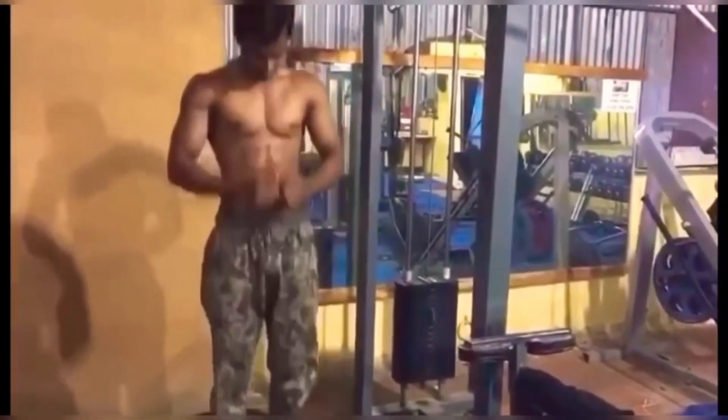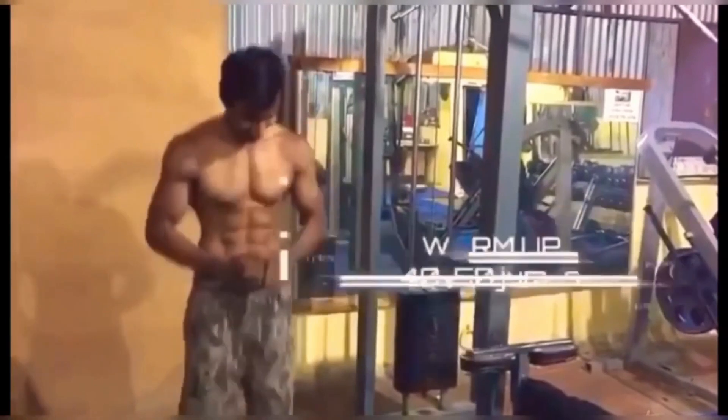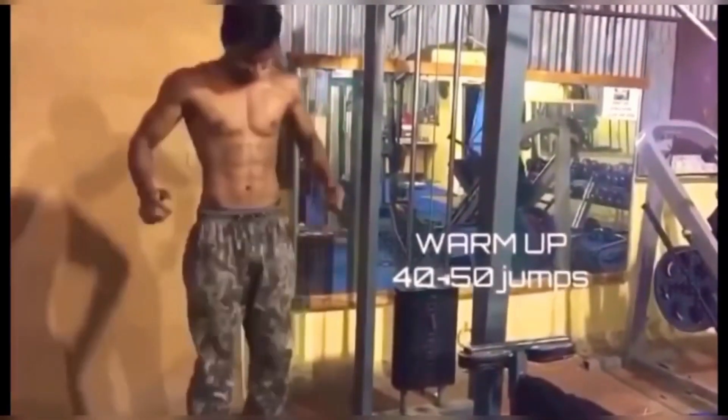Hello friends, this is the first time I am going to record. This is a static jump — 40 to 50 jumps.